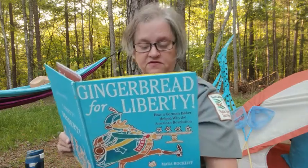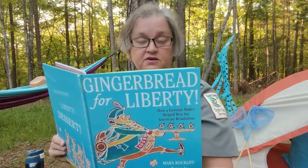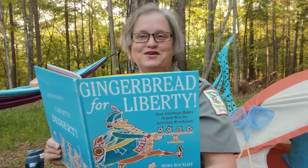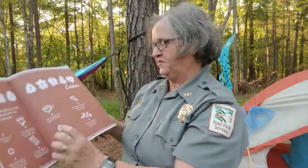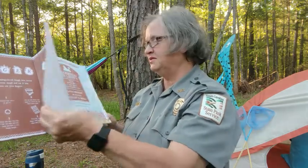Most of what we know about his life came from a brief account written by his friend Dr. Benjamin Rush, who was one of America's founding fathers and a signer of the Declaration of Independence. We also know that he made really good gingerbread. So I'm going to read Gingerbread for Liberty: How a German Baker Helped Win the American Revolution by Mara Rockliffe. The front and back pages have some really great recipes, so you can always try some yourself.